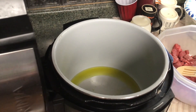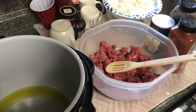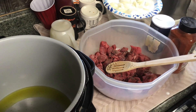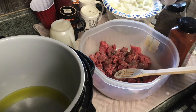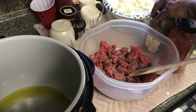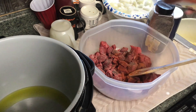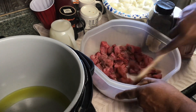Over here to my right I got my stew meat. To that, I'm going to shake in some coarse ground black pepper. I'm just going to give it some regular table salt. And I put this stuff on everything — I'm going to shake in just a little paprika, just so I can know I got some in there.